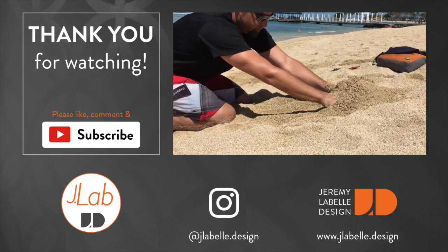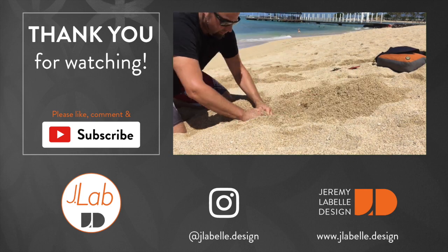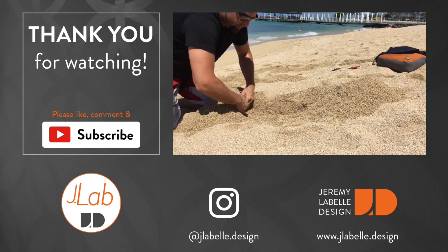Anyway, here's a preview of another video. As always, thank you for watching — like, share, comment, subscribe, tell your friends. Thanks a lot, bye.